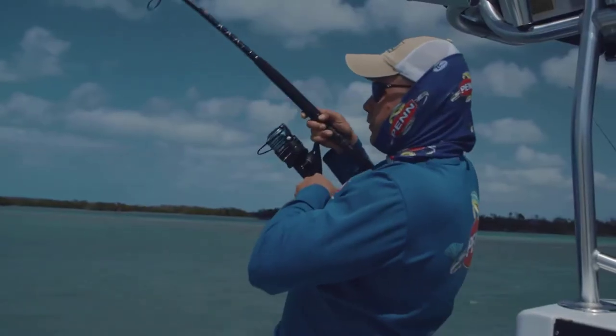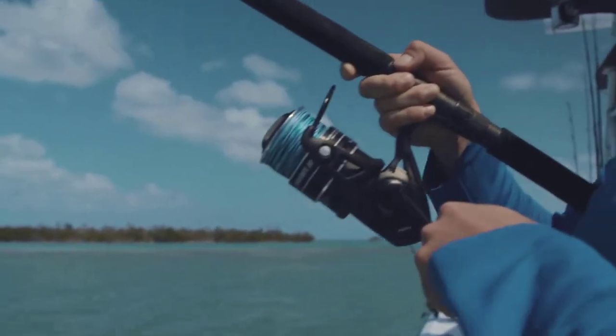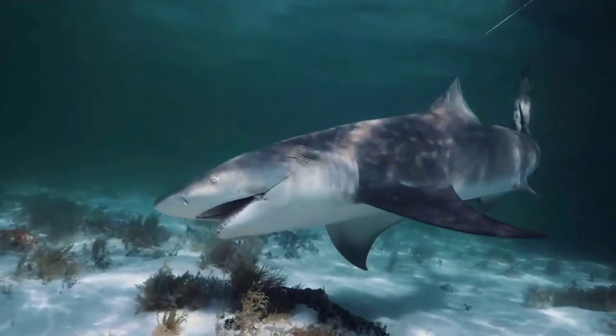We're right here in the backcountry catching a few sharks on the new Pursuit 3. We upgraded the drag material to HT100, so Penn's lowest-priced spinning reel now comes equipped with HT100 drag, and it's perfect for catching big sharks.